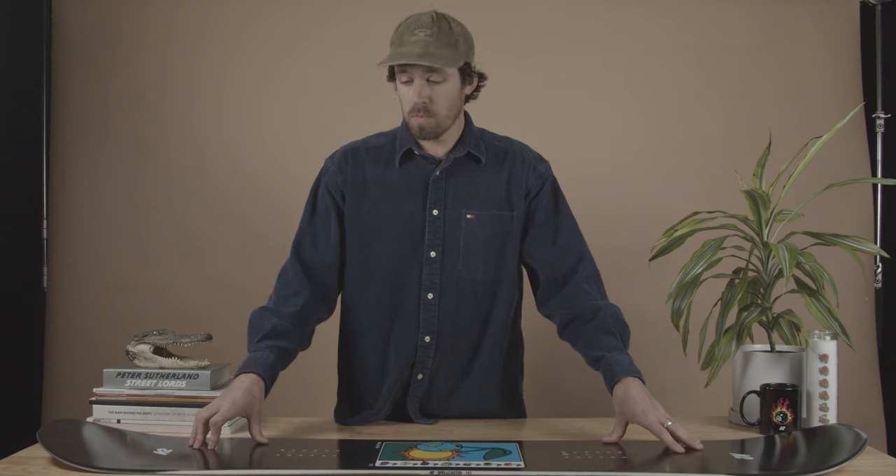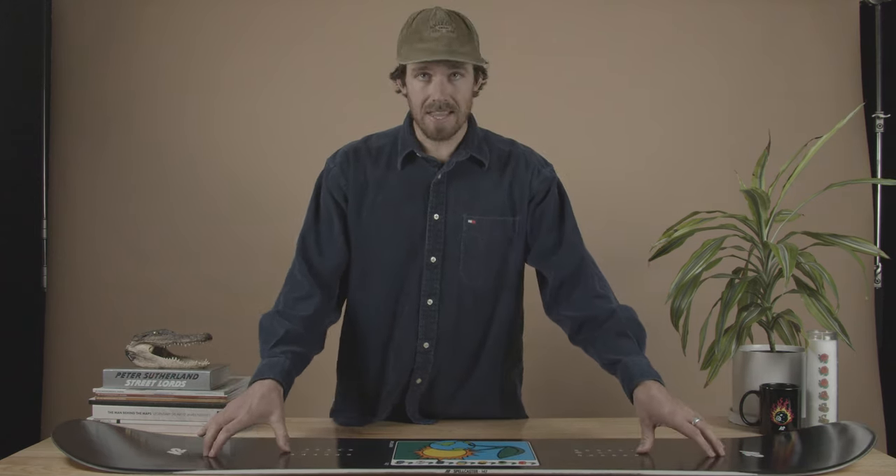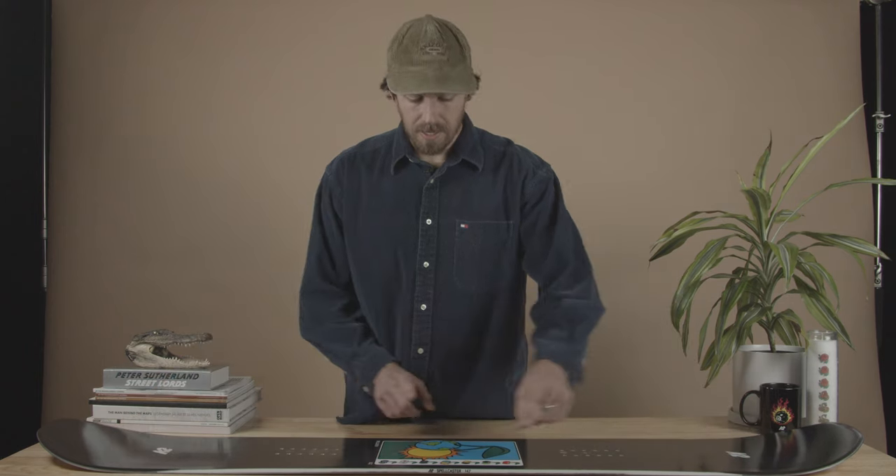It's got a pretty cool core profile — it's a little bit stiffer just outside of the insert packs and in the tip and tail. What that's going to do is if you're landing back seat off a jump, it's going to have a little bit more meat there so the board's not going to loop out from under you. It gets nice and thin out near the contact point, making it really easy to press.